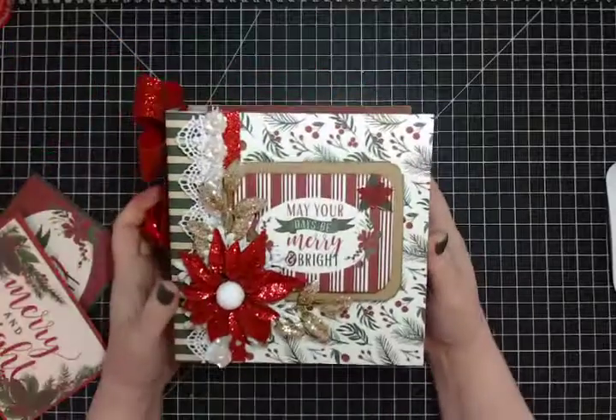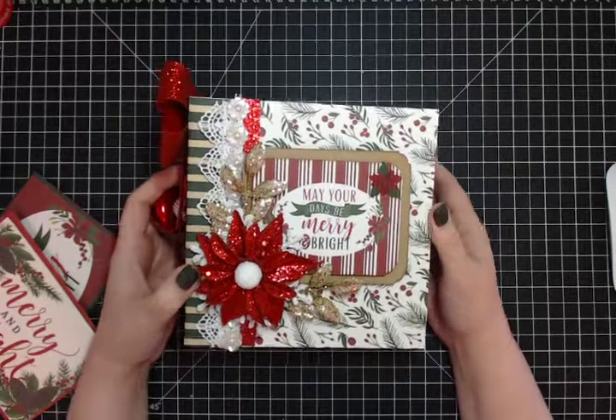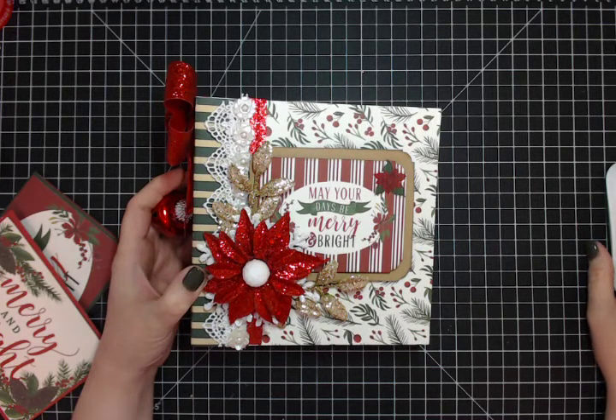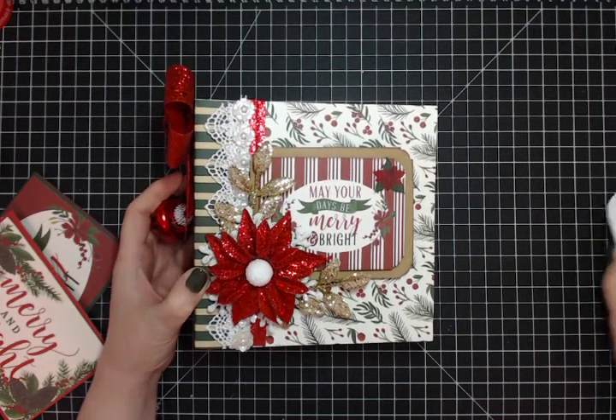That's my Merry and Bright album — I hope you like it! Leave me a comment and let me know what you think. I'll follow up shortly with a tutorial on how to make the inside pages. Thanks everyone!